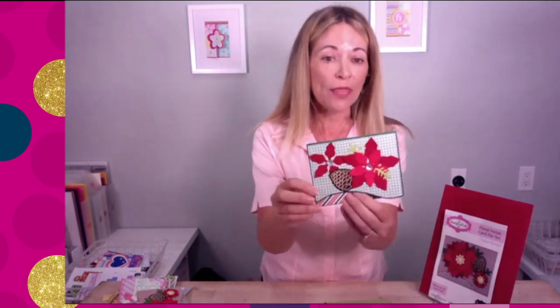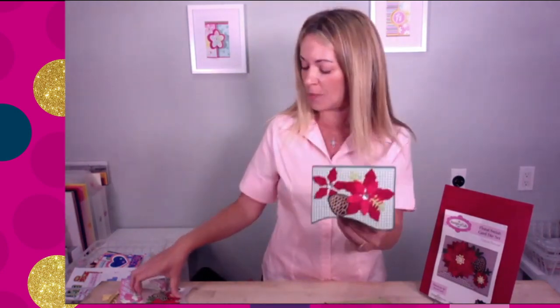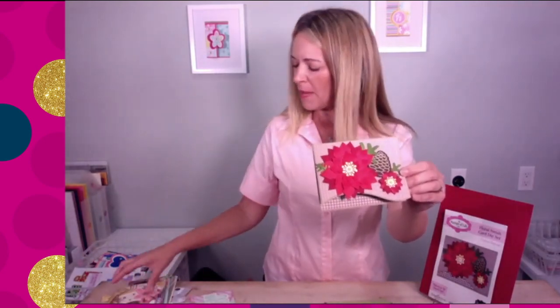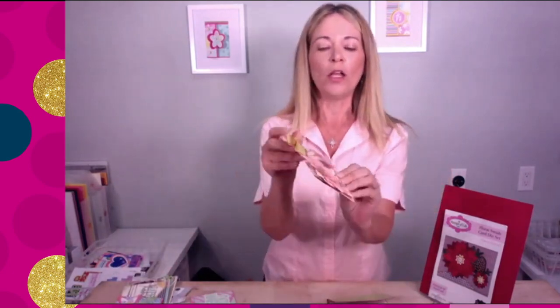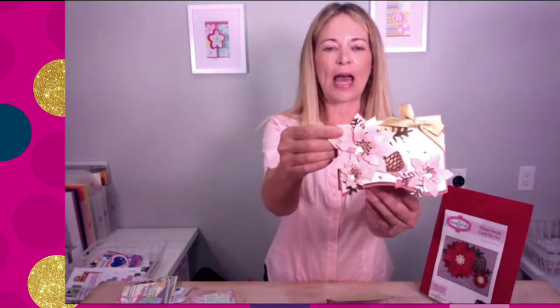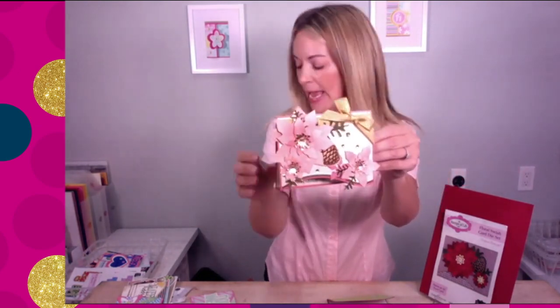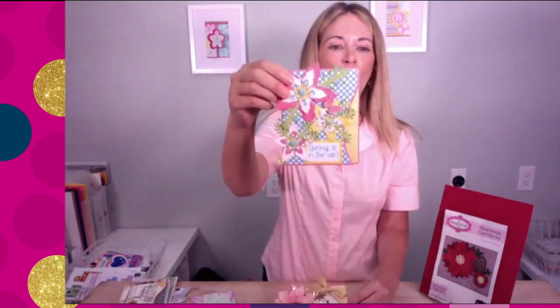It also comes with fun flowers, the pine cone, and little twigs. Look how cute those are! And maybe you don't want to do a Christmas card — well, here's a pink Christmas card if you want something like that. Look at how gorgeous those pretty flowers are — they're just fantastic.